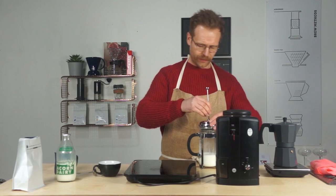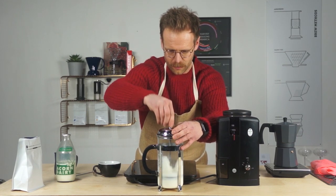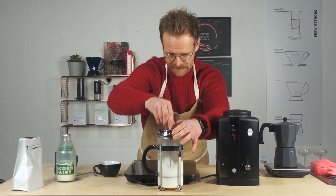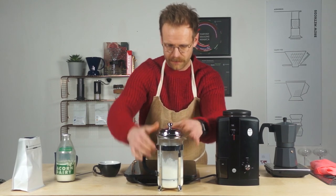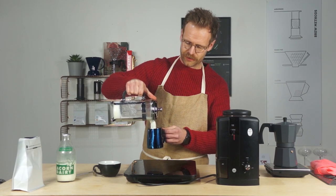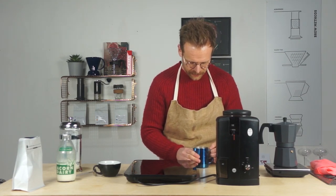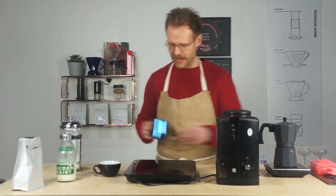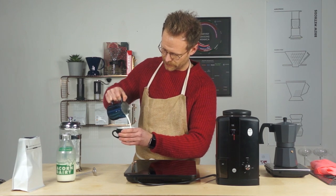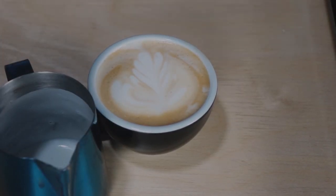We're nearly there — bubbles are starting to form. Get this poured into the cafetière. Pop your little filter guard on top, and what you want to do is just wiggle it about — the milk is going to almost double in size in volume. Pour it into your jug of choice. Silky smooth milk — it amazes me every time just how silky smooth you can get it. Get all the air bubbles out as much as you can.